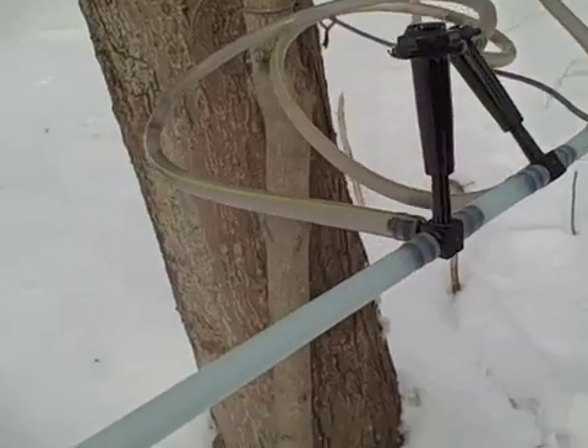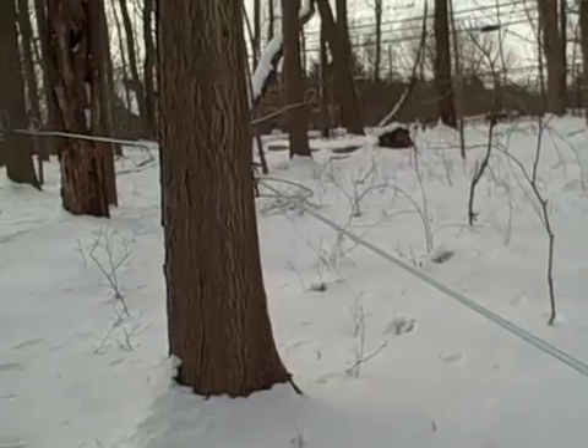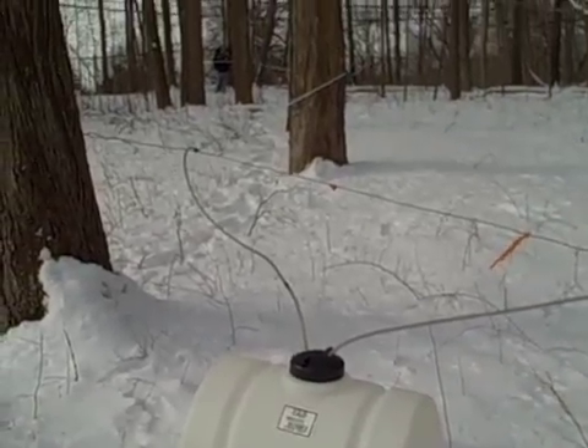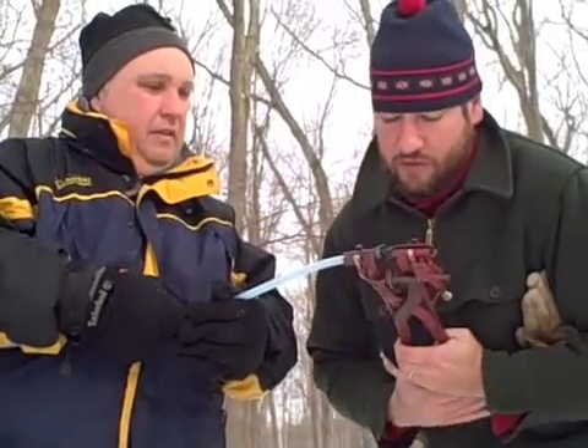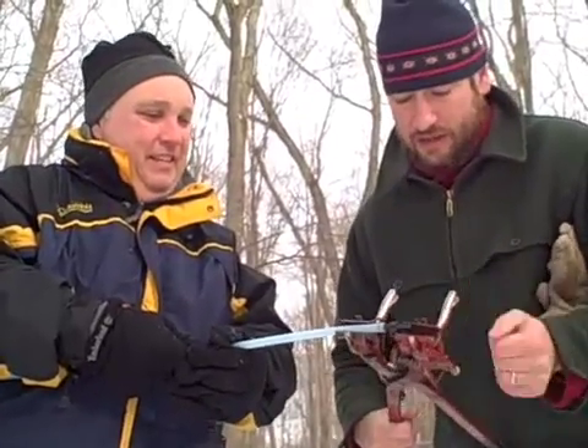I'm Will Keyes, Director of Education here at the Stanford Museum and Nature Center. Today we are tapping the remainder of our maple trees for maple sugar season. We're using tubing on a gravity line, which basically means that as we tap our trees, the sap will come down and flow to a central location where we can pick it up, instead of having to go to all these different buckets. Today we're just setting it up, fixing a little damage to the lines, and we'll be tapping shortly.